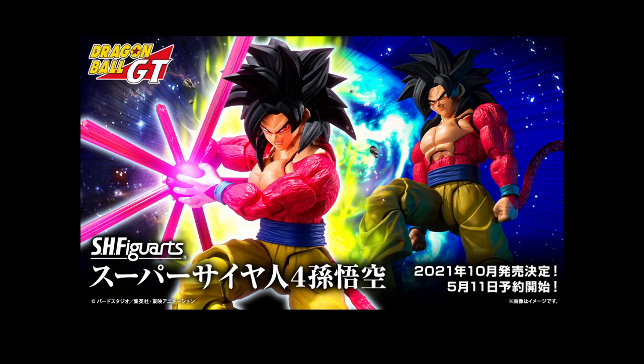So the main one that's literally just been announced today is Super Saiyan 4 Goku. This is literally six years in the making for Tamashii. I'm ecstatic for this. Say what you will about GT, but the Super Saiyan 4 designs are incredible, really.